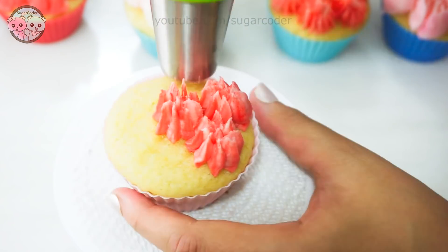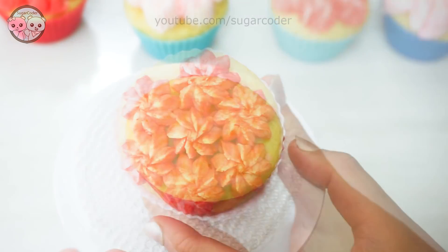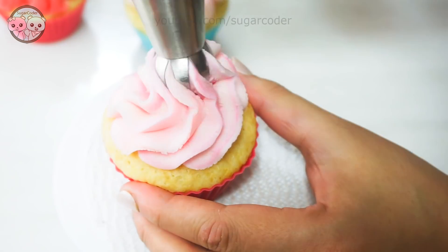The best thing about this piping tip set is that you can use it for a lot of holidays. For example, spring is coming up — and who doesn't love spring flowers? Spring flowers are so beautiful. And then guess what? Mother's Day is right around the corner too.